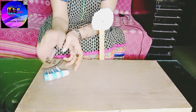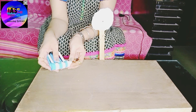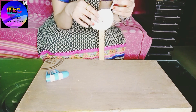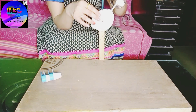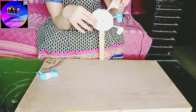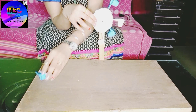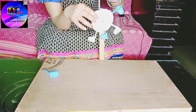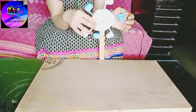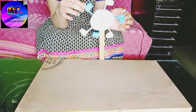Now we are going to fix the spoons inside the wheel. I have used different colors — if you don't have colored spoons, not to worry, you can use same color spoons also. We are going to start fixing them. If you observe carefully, we have fixed all the spoons to this wheel.